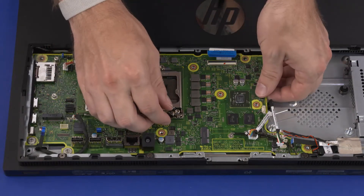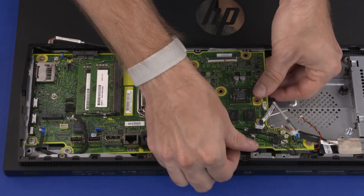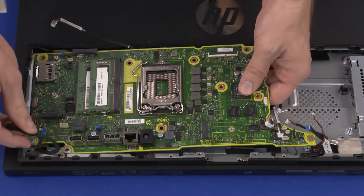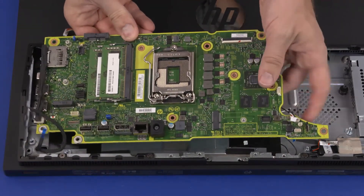While supporting the motherboard with both hands, lift the right edge of the motherboard off of the chassis. Slide the external connectors on the left edge of the motherboard out from under the edge of the chassis and remove.